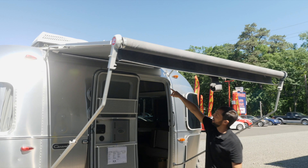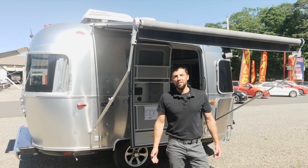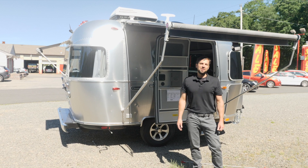Well, I hope you enjoyed my tour of the all-new 2020 Airstream Caravelle 16RB. This Airstream is available at Colonial Airstream. Our website is colonialairstream.com, our telephone number is 800-265-9019. You can also follow me on Facebook — I'm Colonial Patrick. I'll see you soon.